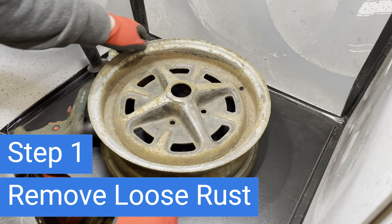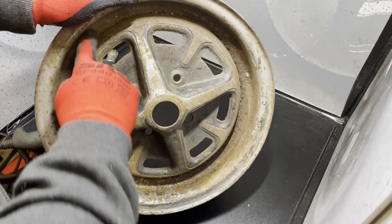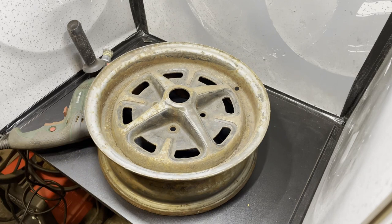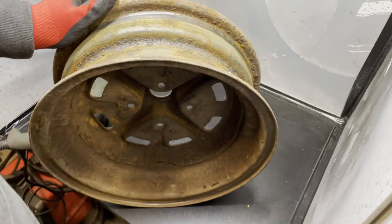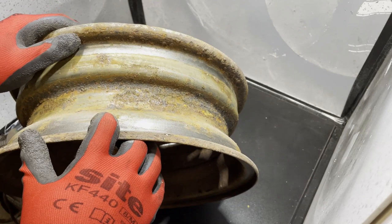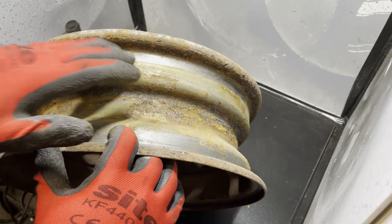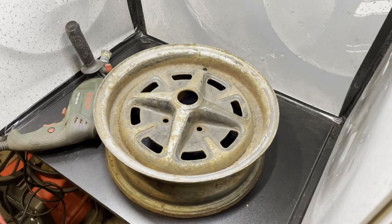The first part of the process is removing the loose rust. As you can see, these are particularly ropey Rostyles left out in the rain, but there are no holes — they're all structurally fine. It's just a lot of surface rust to remove. There's a bit of pitting on the inside where the tyre bead sits up against the edge of the wheel, just here. You sand it back, get it clean, and then use a little bit of filler to fill in the holes — just enough to smooth it out.